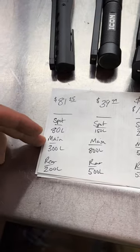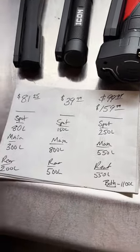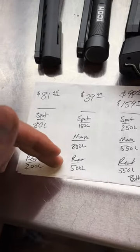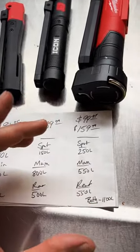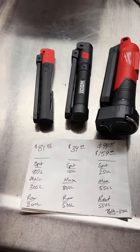On the main light, Snap-on advertises 300 lumens, Icon 800 lumens, and Milwaukee 550. On the rear light, Snap-on advertises 200 lumens, Icon 500 lumens, and the Milwaukee 550 lumens. With the Milwaukee, you can turn the front and back on at the same time and have 1,100 lumens — the other two cannot do that.